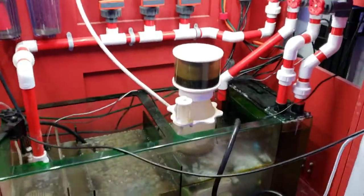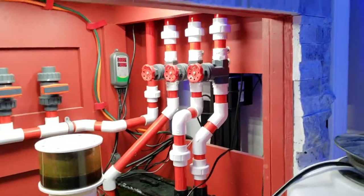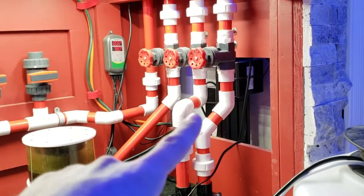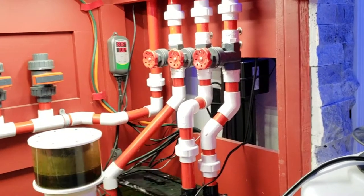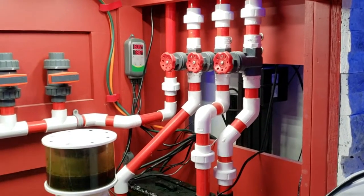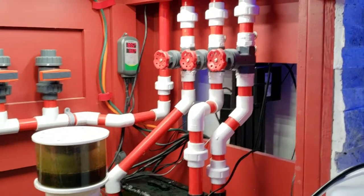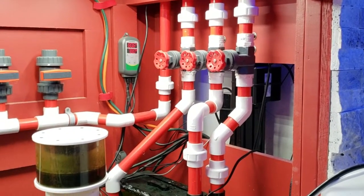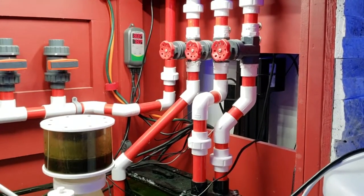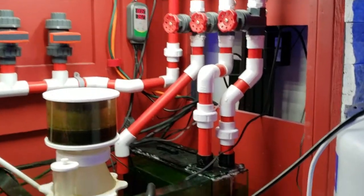Let me take the filter off and follow the flow down the returns. There are three return lines: one full siphon, one open channel, and one emergency. Someone in the comments correctly pointed out that you only need a valve on the full siphon to adjust it — the open channel and emergency stay open all the time, so the valves on those two are a waste of about $20, but I guess it looks cool.